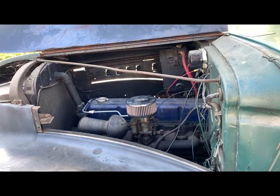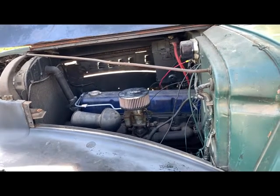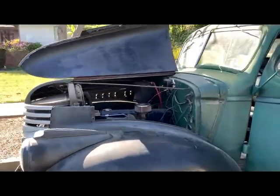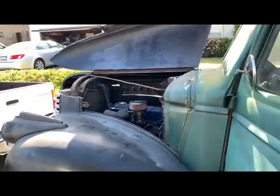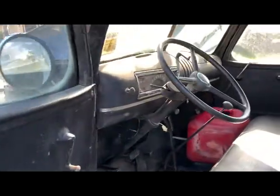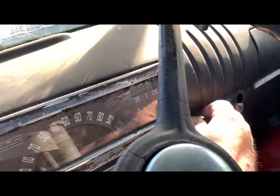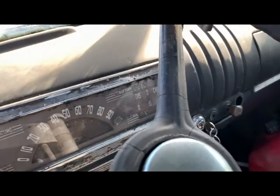Let's see if I can stop and start again. She's firing up nicely now. Got the gas primed in there. Turn it off.